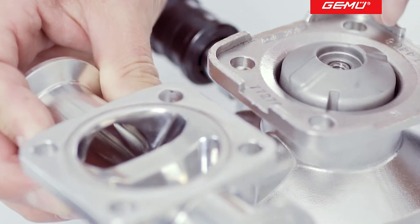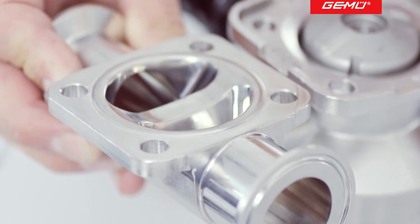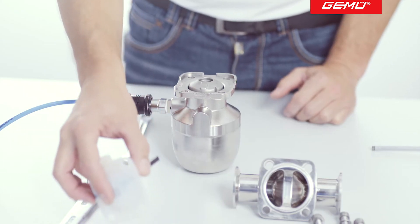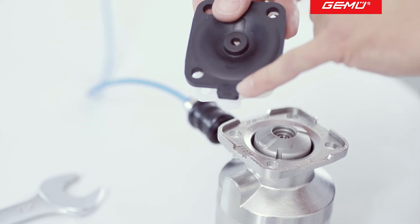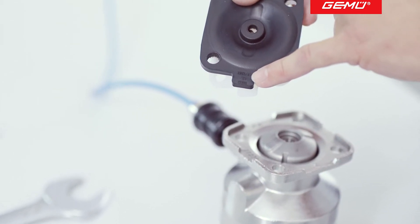At the same time, the seal contour on the compressor is correctly aligned with the sealing wear of the valve body. Before installing the new diaphragm, we recommend that you randomly check the material codes.